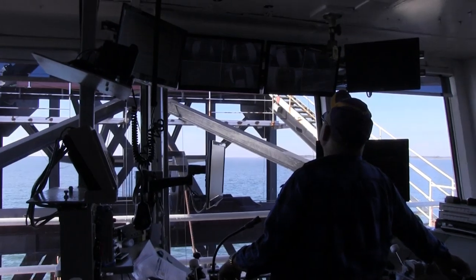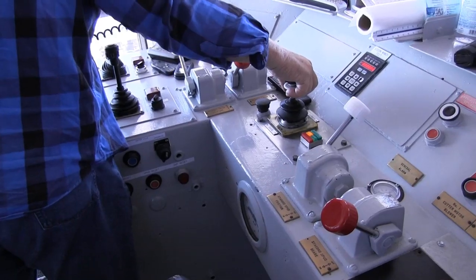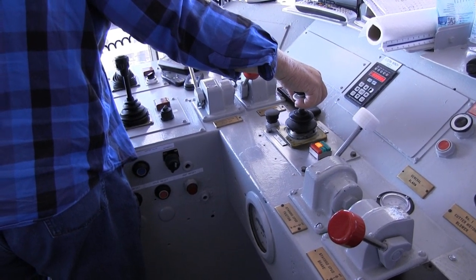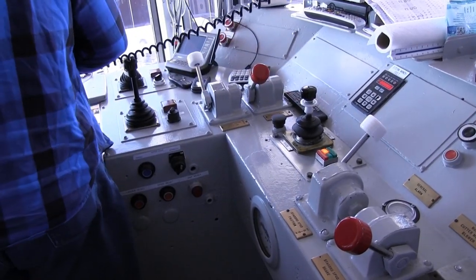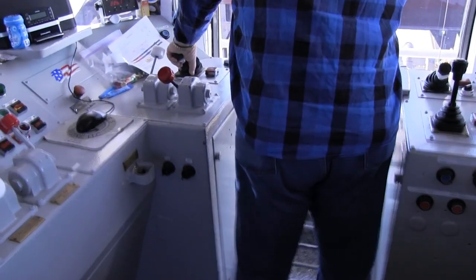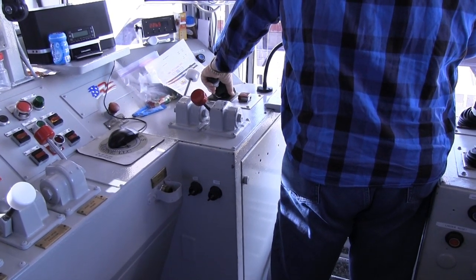And all those anchors we saw out there — the five anchors that hold the dredge — this is where he can control all the winches, so he'll pull himself back and forth or pull himself ahead. He's got his cameras up here of all those winches, so you can keep track of the wires and see how much he's letting out.